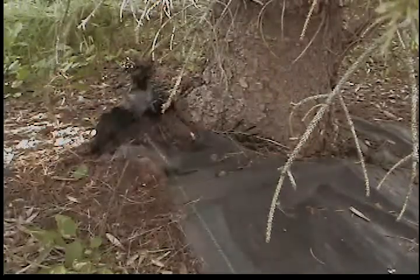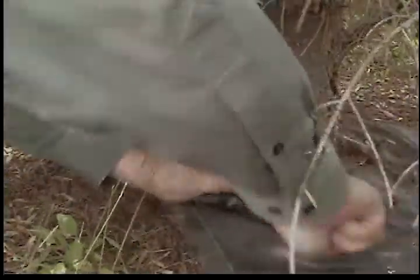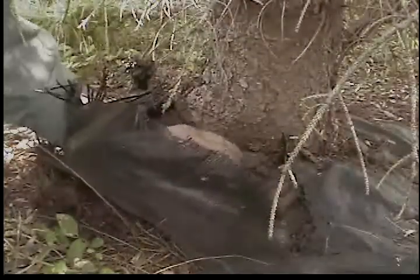I first heard about this from a presentation by John Ball from South Dakota State last year at the North Dakota Urban and Community Forestry Association meeting in Bismarck.